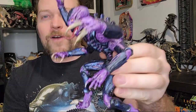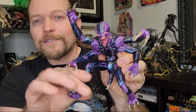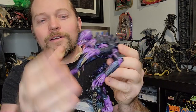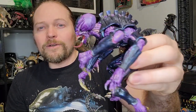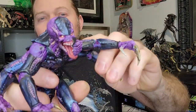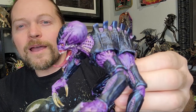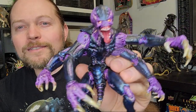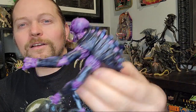I've got with me here the McFarlane Genestealer from Warhammer 40k. This is an articulated action figure. What I did is I took the painted version, which I thought was poorly painted — I wanted the classic blue and purple Genestealer. So I painted this guy up without any primer at all, just straight up acrylic paints — a little bit of Apple Barrel cheapo paint, some professional miniature paints, and even some Games Workshop washes to make my Genestealer look like a classic Genestealer.